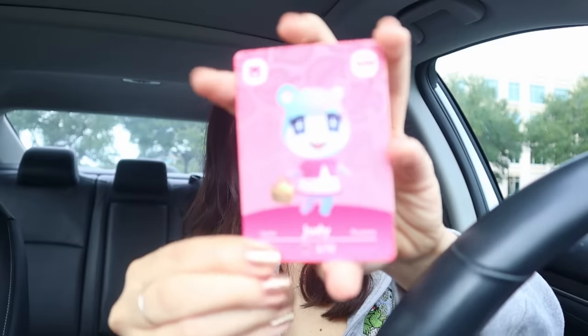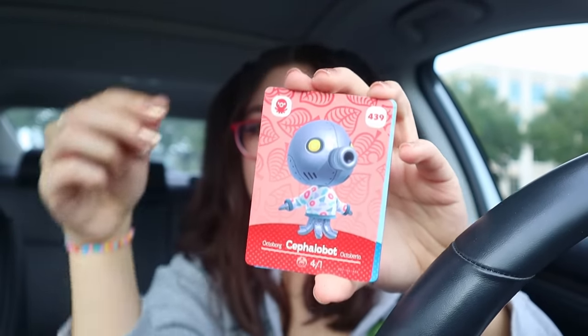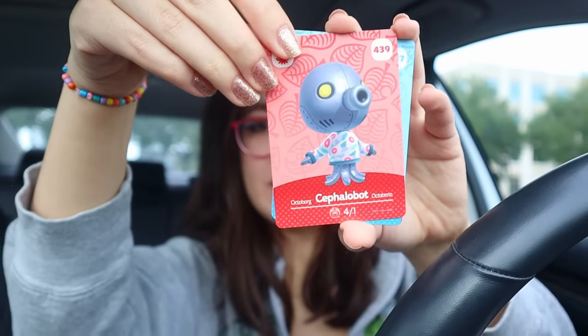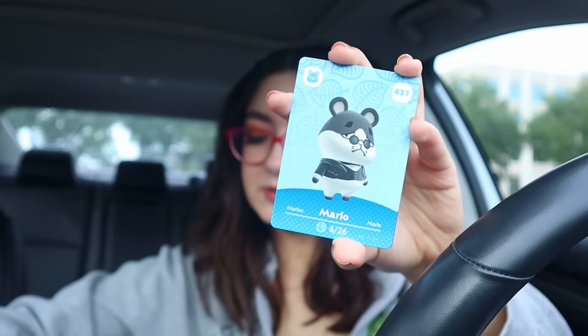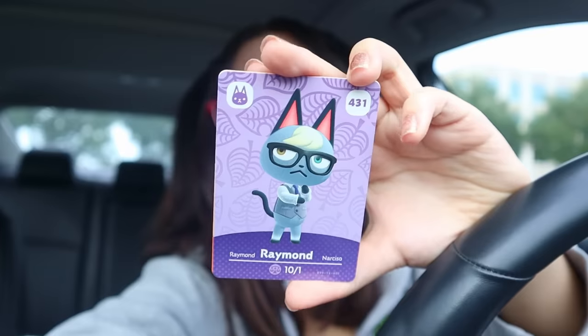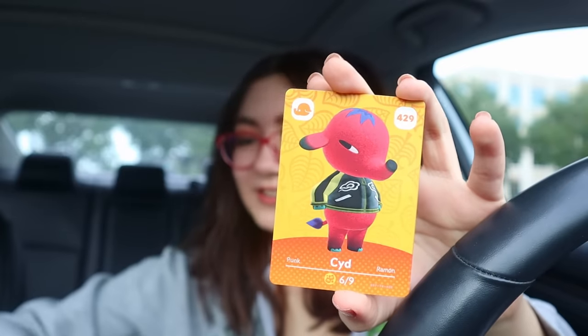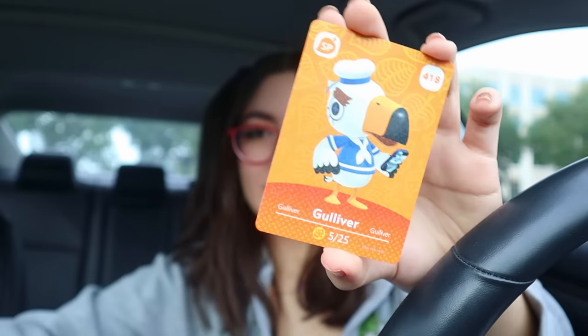Okay, next pack. Oh, it's Judy! We got our girl. And then we have Cephalopot, or however you say his name - I don't know how to say any of these villagers' names. Another Marlo, our second duplicate. Our third Raymond - stop, I don't need him! Another Sid, another duplicate. And then Gulliver again. The chances for Niko are looking pretty slim, you guys. But at least we have Raymond. Popping boba is so good.